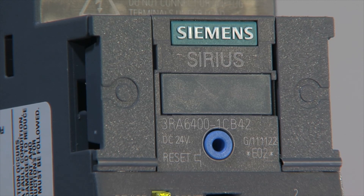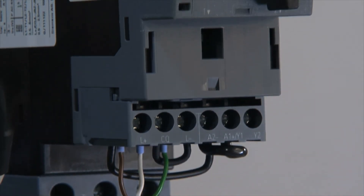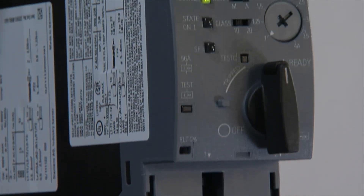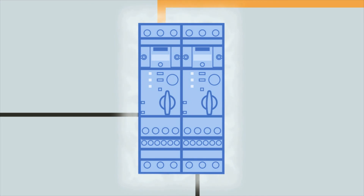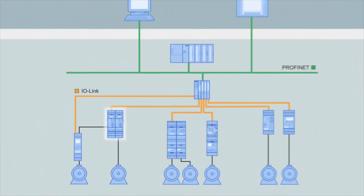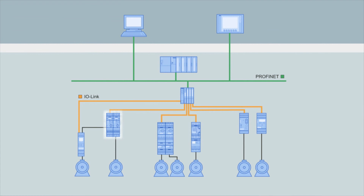Thanks to the IO-Link interface, the Sirius 3RA6 Compact Starters for IO-Link combine all the benefits of the switchgear world with the control world, and thus integrate the new generation of Compact load feeders into the TIA world.